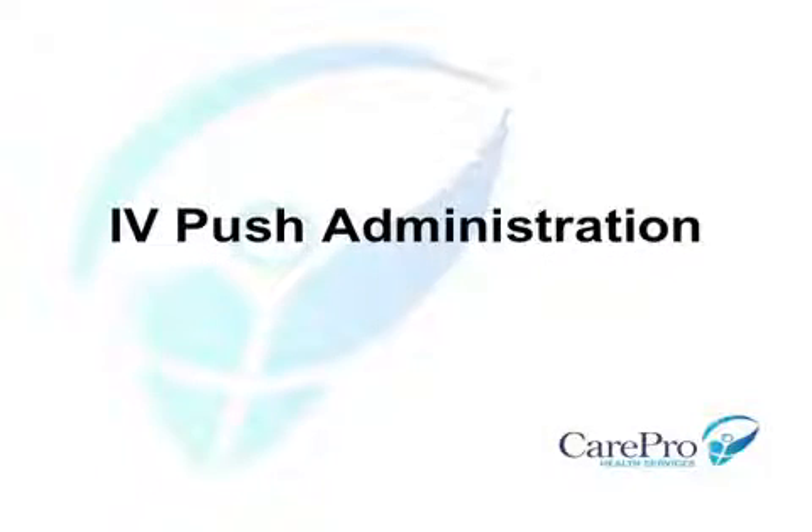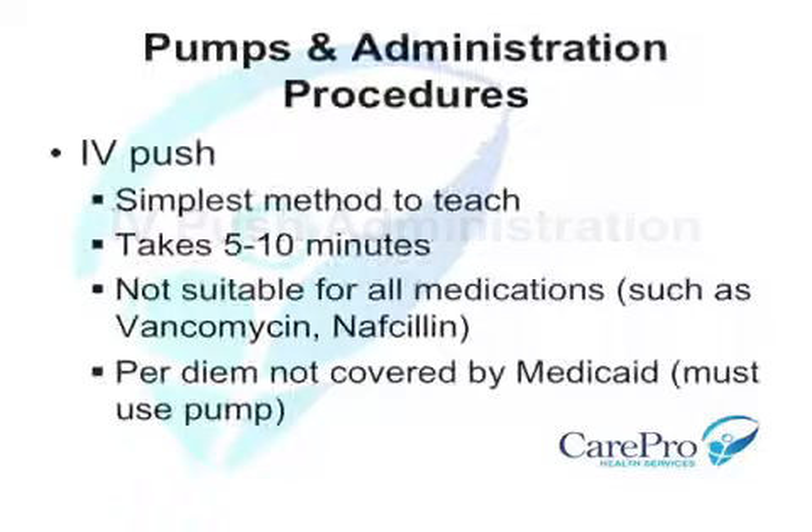IV push administration is the simplest method to teach patients and caregivers. It is also very cost-effective. While most medications take only 5 to 10 minutes to administer, it is not suitable for all medications.